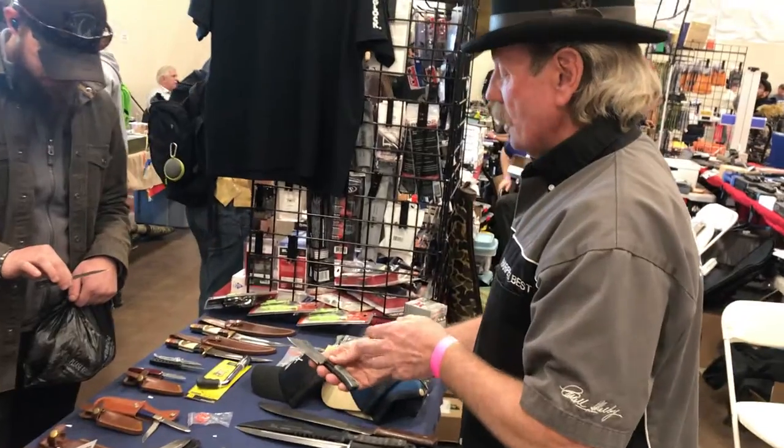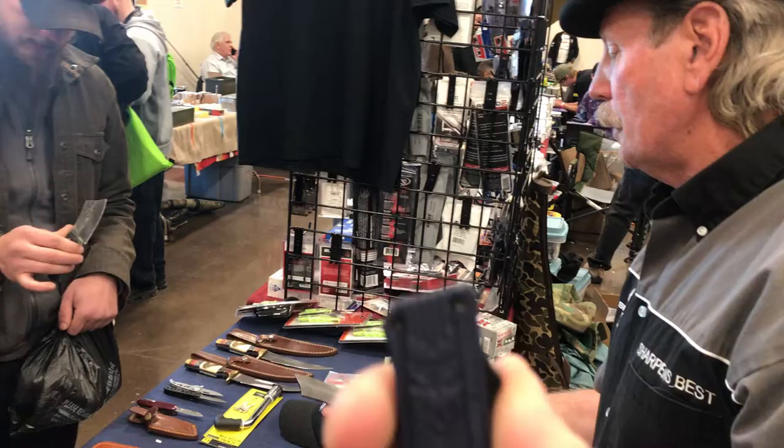There's an awful lot of stuff that you can do with a knife like that, and it's kind of small, pocketable, lightweight, easy to carry.